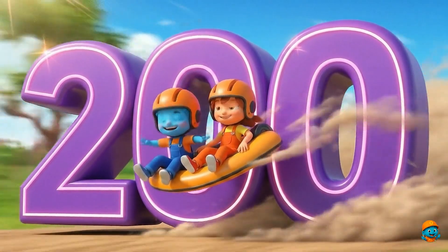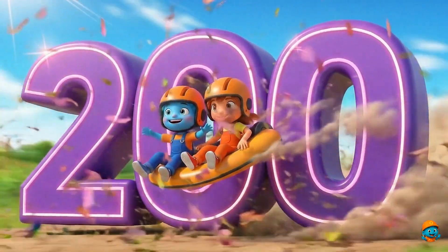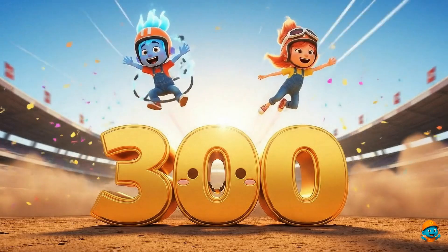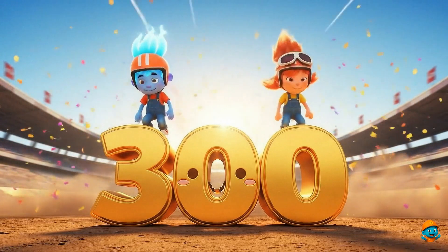200. This is number 200. It's even bigger than 100. 300. This is number 300. Wow! That's huge!